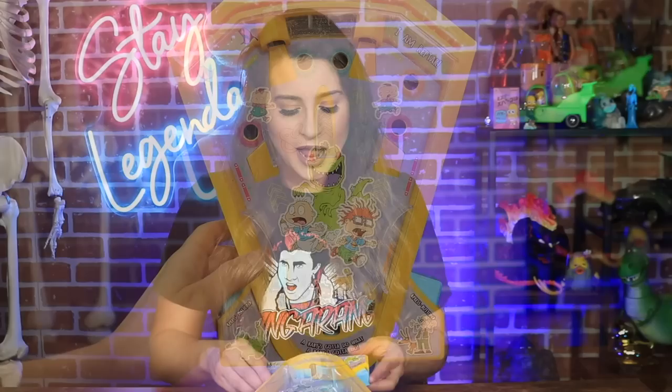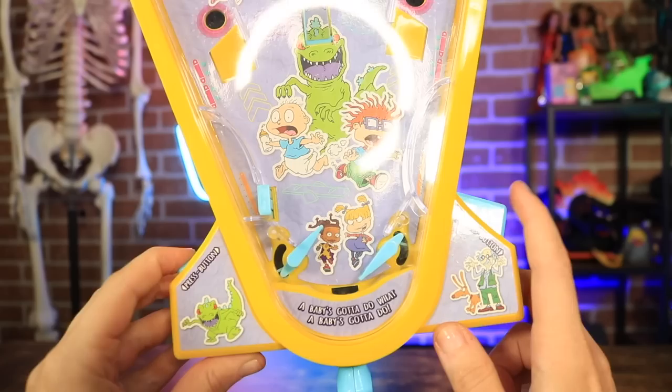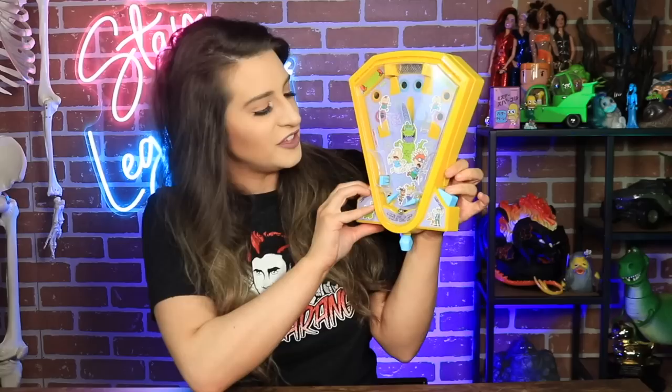I love SpongeBob, but also in the Nickelodeon category I love Rugrats, especially Reptar. My brother had this — I'm not sure if it's vintage, I haven't looked it up — but it's this Rugrats little mini pinball machine and it does have Reptar in it. You flick the ball out and then use the little arms to play.